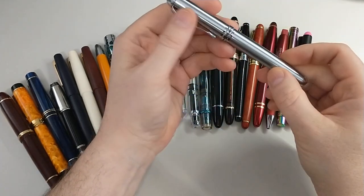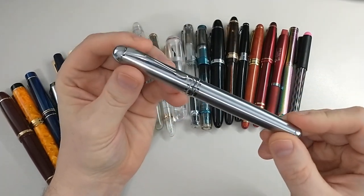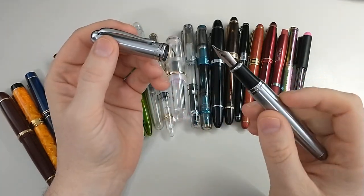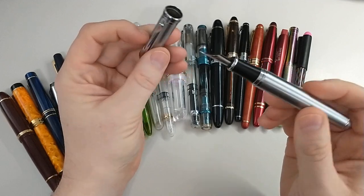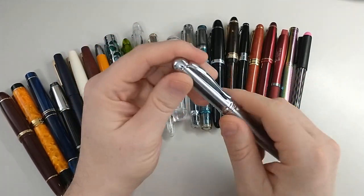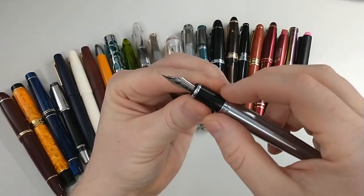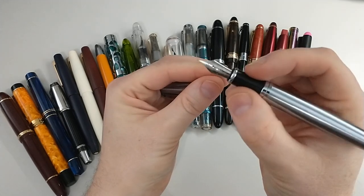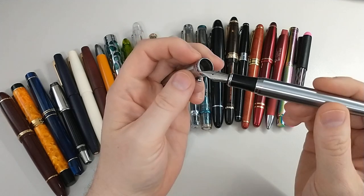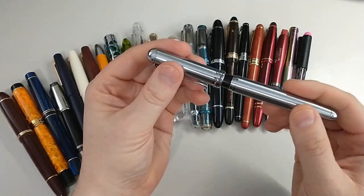Next I got this from Goulet — it's a Jin Hao X750. This is a medium nib, really really fun pen. Snap cap, which is nice. A lot of Jin Haos kind of have a triangular grip which I don't love, but this one is nice and round. A lot to love here. Very cheap pen — this was $9.90 at the time I purchased.